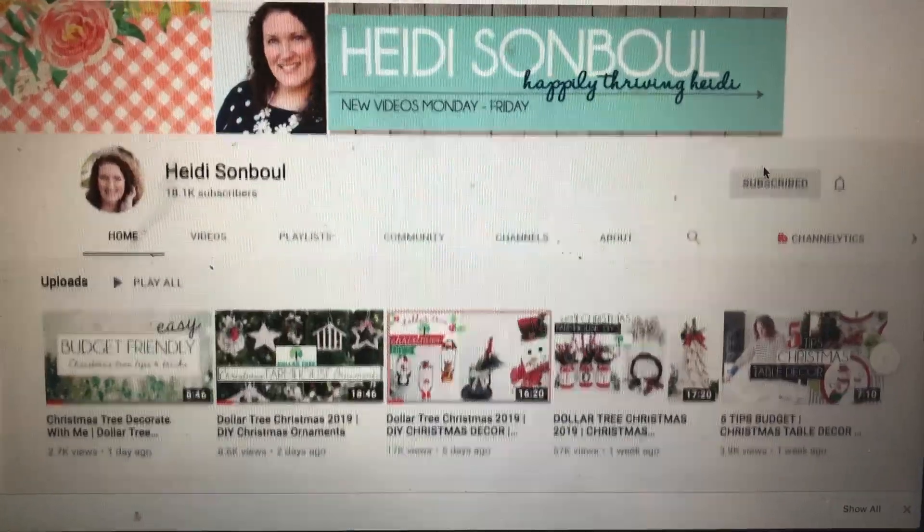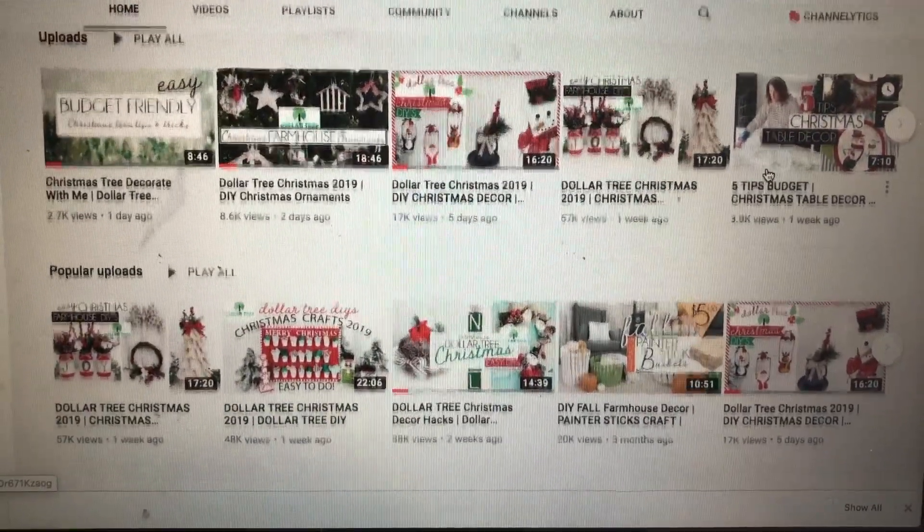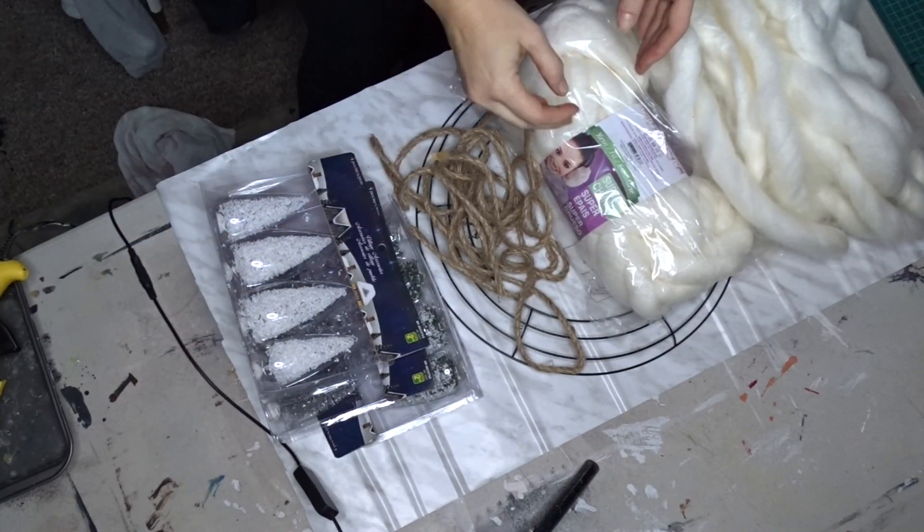This is also in collaboration with my friend here on YouTube, Heidi Sommel, so I will have her link down below. Make sure you check her out — she has a wonderful channel. She does tons of challenges, lots of DIY crafts, room of the month challenges, some cleaning videos, and lots of content for you to watch. So without further ado, we're going to get started.